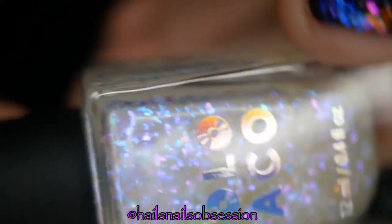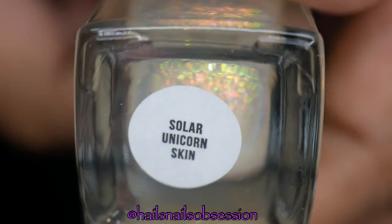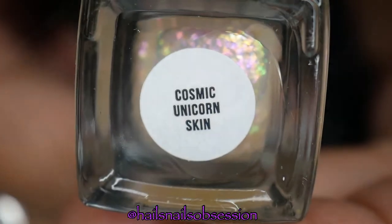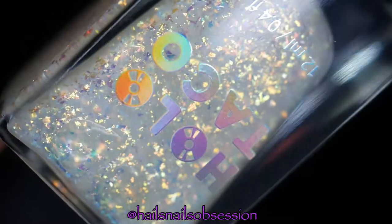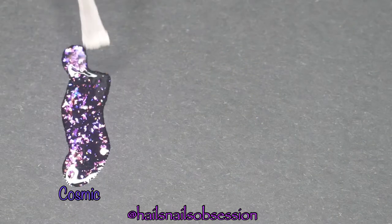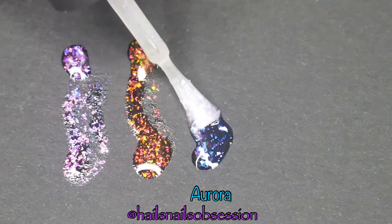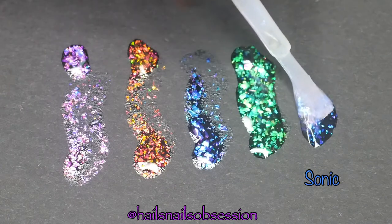These are all the unicorn skin polishes I'll be using, so please take notes! Before I apply these polishes on my nails, I'm just going to do a little experiment — I'm just going to paint them on a black background just to see how they look, because I can't really see the beautiful colors in the bottle.